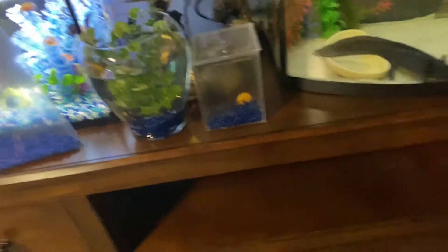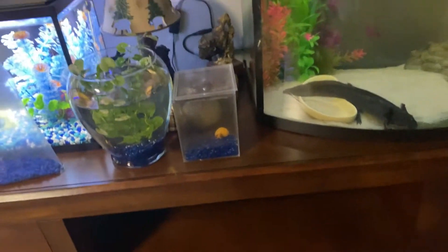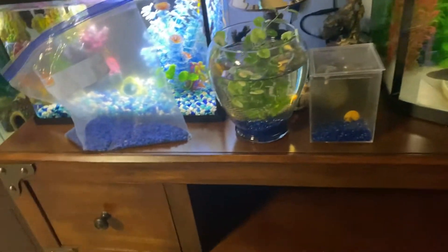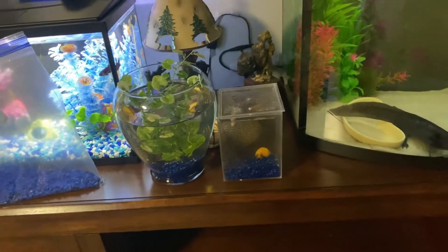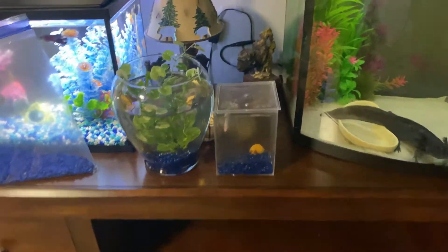He's a hard one — I put him in a three-gallon and he swam into the filter and got stuck. In other tanks he'd get stuck on the side of the filter too. So I'm probably going to have to keep him in a fishbowl that gets cleaned a lot. I'll just get a really nice, spacious fishbowl for him.